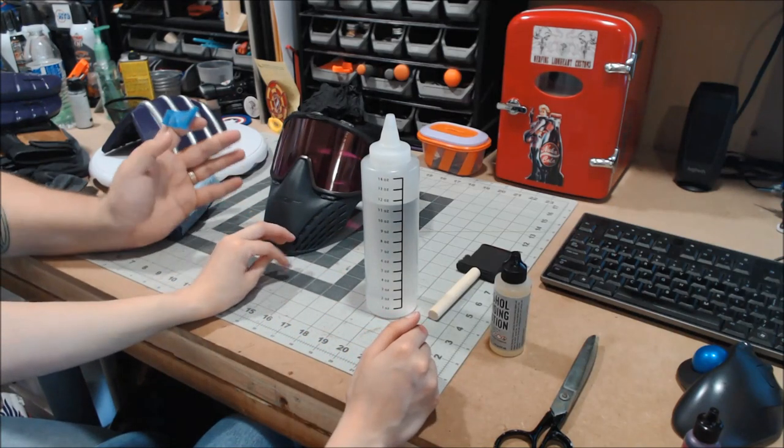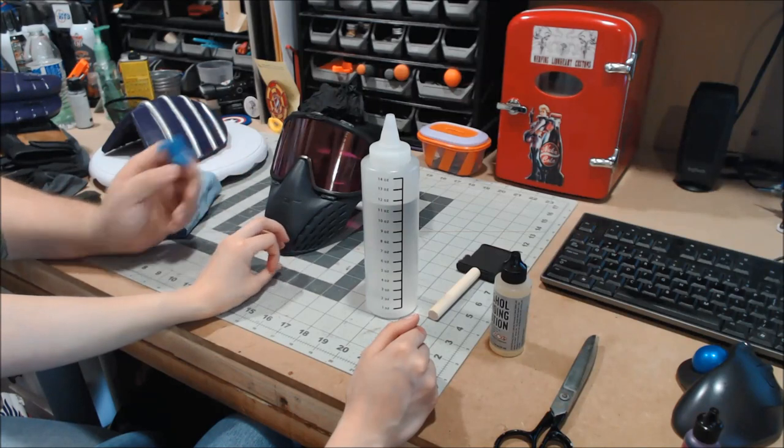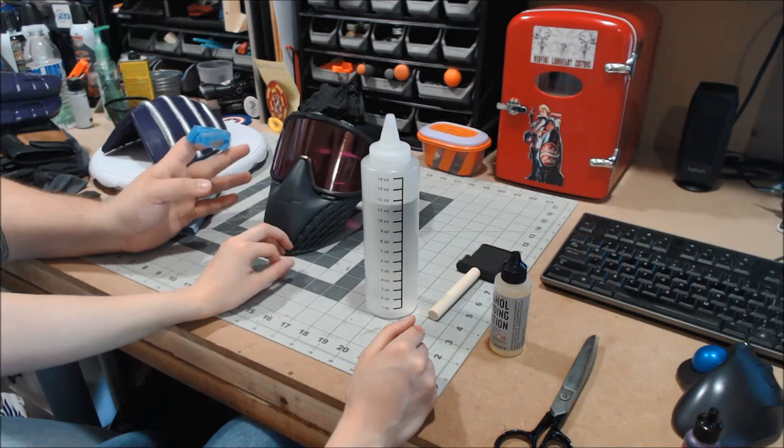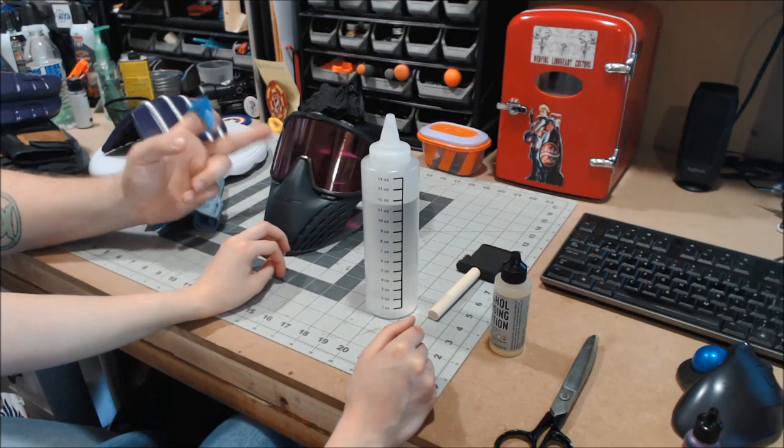We haven't put any of the things on it yet, which means at that point I would still have to tape off and spray paint things, including the visor.